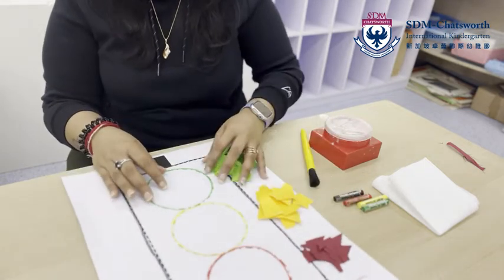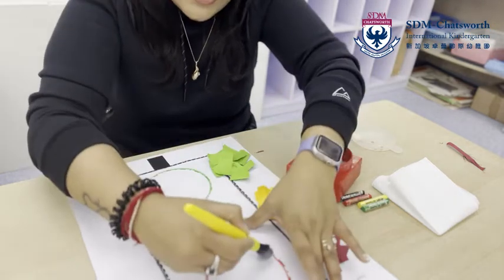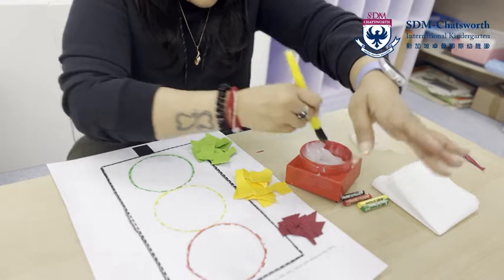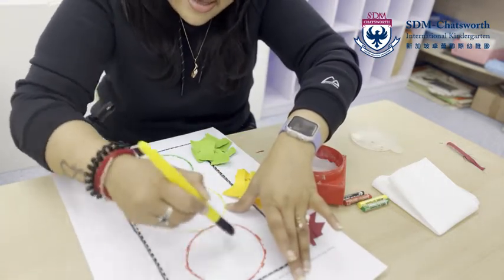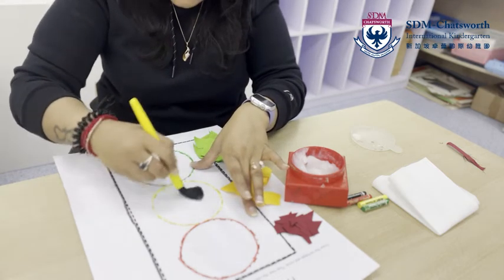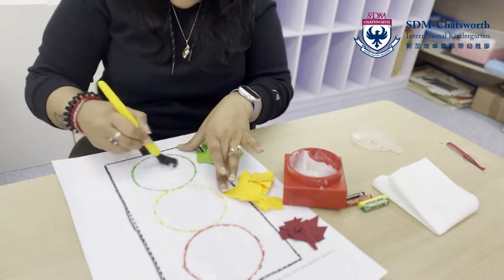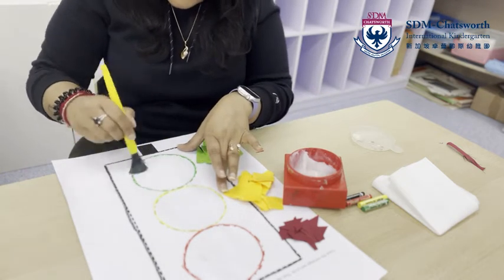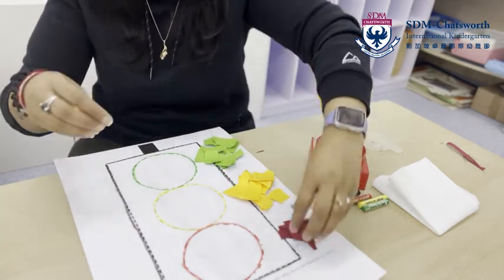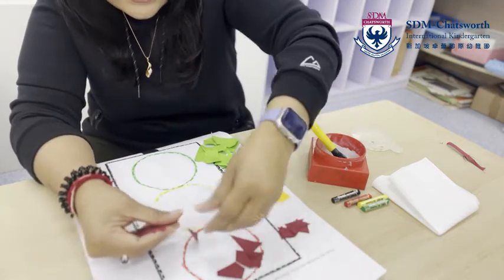Girls and boys, now that we are ready with our papers, you need to take out your glue and paste it inside the circles. That's right — it's inside the circles. You put it inside the red circle, inside the yellow circle, and inside the green circle.